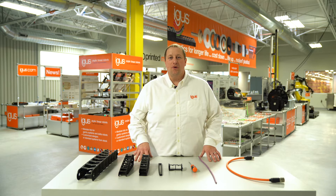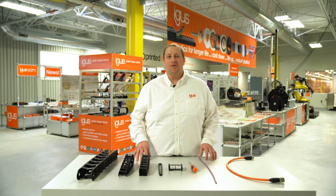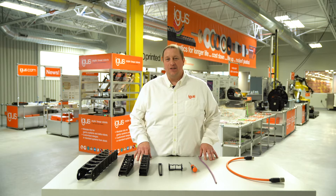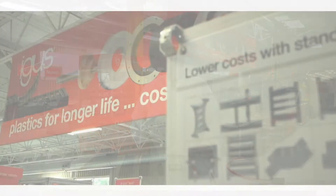Hello, my name is Rob Mamon and I'm the ECS product specialist for Aigis Inc. North America. Today I'd like to talk to you about our EZ chains and some of the benefits they may have for your machines.